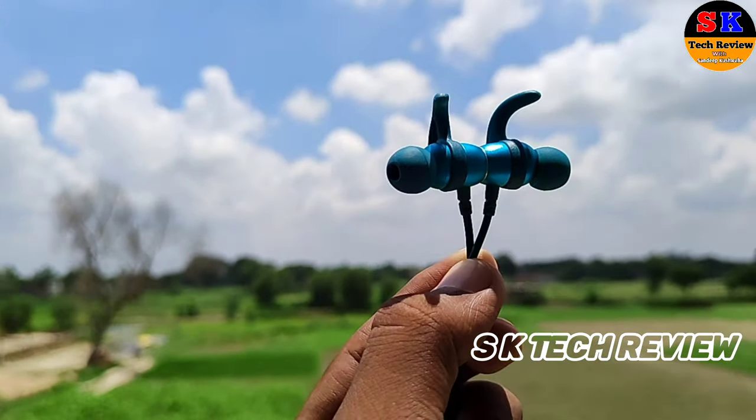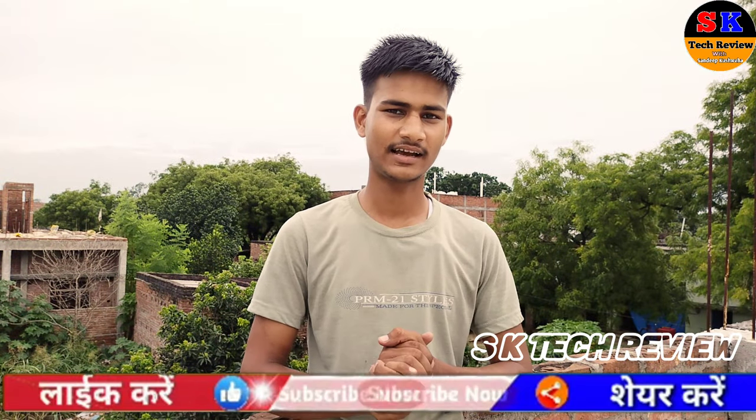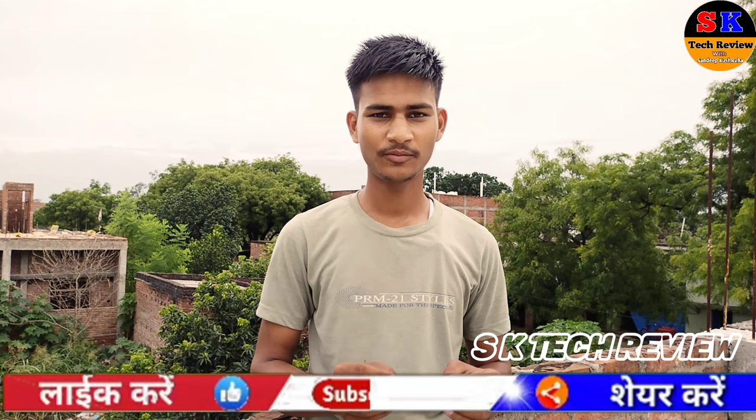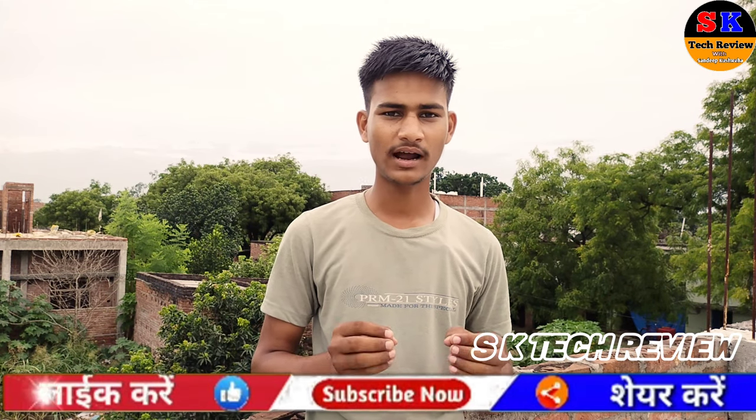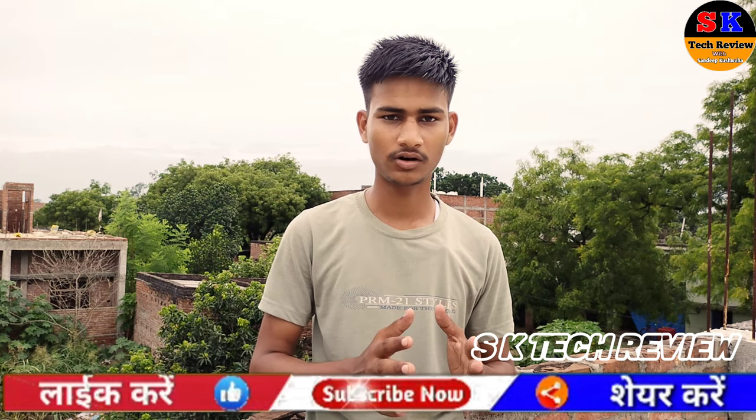Hello friends, I have come back with another new interesting video. Today in this video I am going to tell you about a new neckband — the Boat Rocker 330, which is very good. Today in this video I will tell you about its features and battery backup.